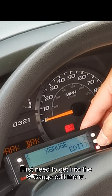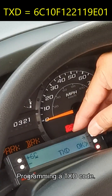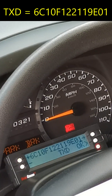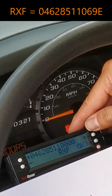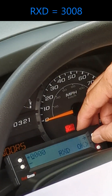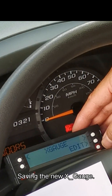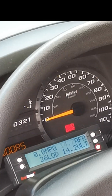Here we show the programming of the air-to-fuel ratio X-Gage. First, need to get into the X-Gage edit menu. Choose an unused X-Gage slot — i.e., no name. Programming the TXD code, then the RXF code, then the MTH code. Giving the X-Gage its name: A-F-R. Saving the new X-Gage. Checking that the A-F-R gauge is working — and it is!